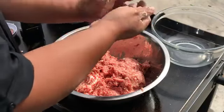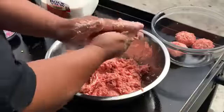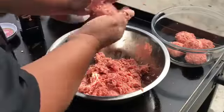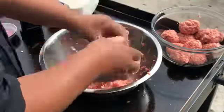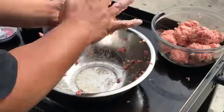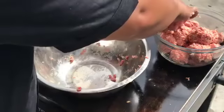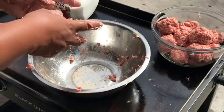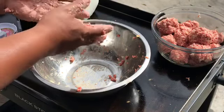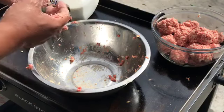All right, there's our first meatball. We have our meatballs formed. I'm going to chill them for a bit — I'll put them in the freezer for about 45 minutes to an hour and then meet you guys back here at the grill.